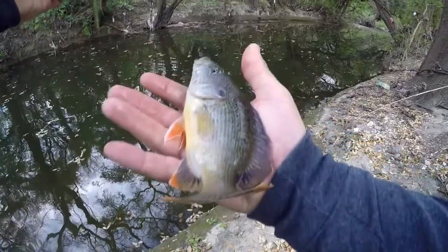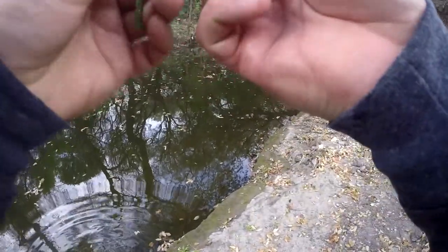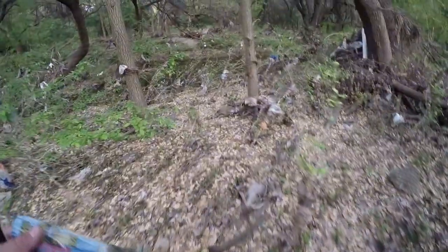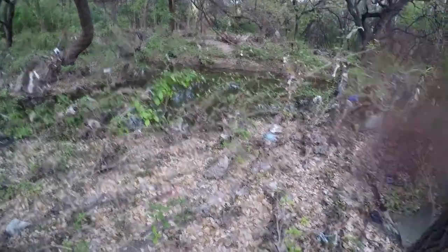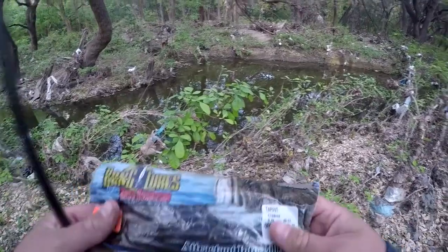There we go. Right when I was about to throw him back he decided to jump around, hit the ground first, but he's gone. Alright, well in my last video I was using a certain type of bait, but I walked right up on a fish and caught the fish before I could even talk about what the bait was.